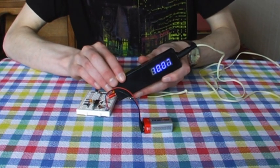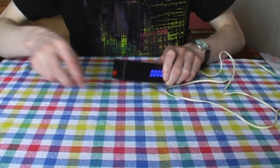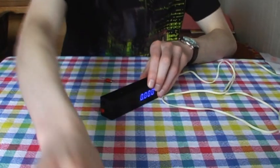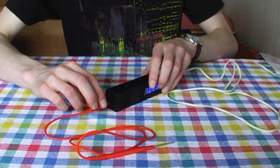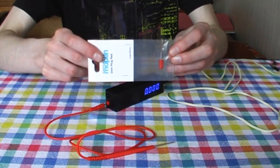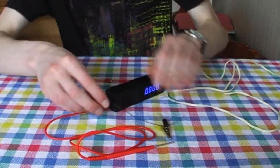Holding down the button on the bottom hides the SI prefix to show an additional decimal place. The probe's tip can be unplugged to reveal a 2mm socket on the front. Standard 2mm probe leads can be plugged into the unit if required, which may be more practical depending on the circumstances. Alternatively, I can build different types of cable with fresh 2mm plugs, such as this lead with a crocodile clip on the end.